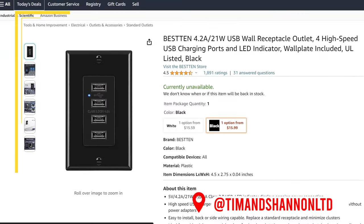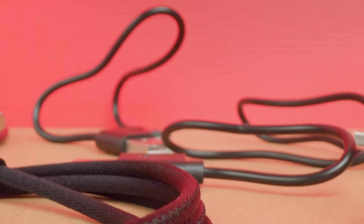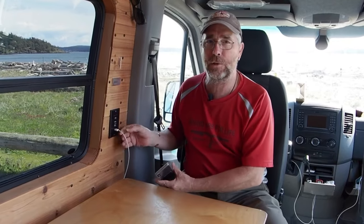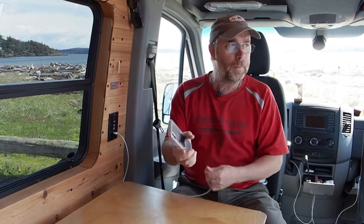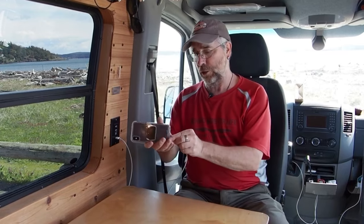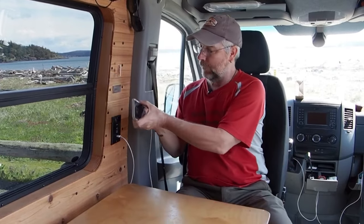One thing we got a lot of comments on was the placement of our USB charging outlet. The problem was that when we charged camera batteries, phones, or whatever, the cords were all over the table and right in the way — it should have been put lower so cords would come up from below. To fix this, our phone cases have a little metal plate so they fit on a magnetic holder. We just glued a few magnets up on the wall, and now when we want to charge our phone it's out of the way and not on the table.